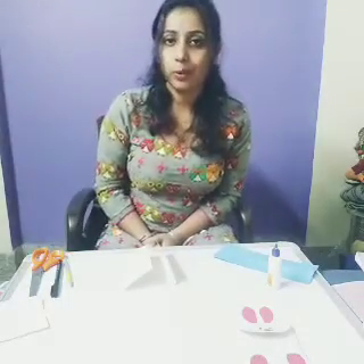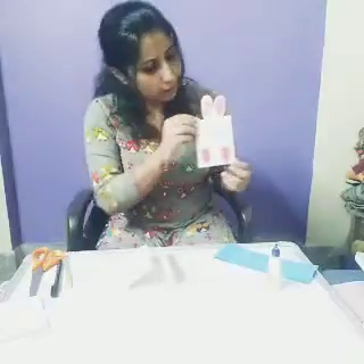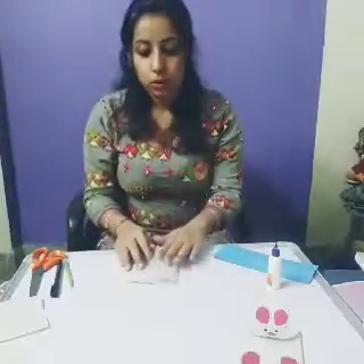So in this lockdown period you are feeling bored, right? So I am here with one activity. Today I will show how to make a bunny bag. Isn't it looking nice? Very pretty, right? Now let us start with our activity.